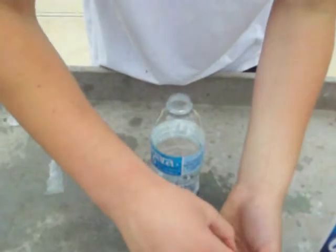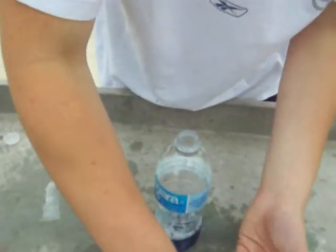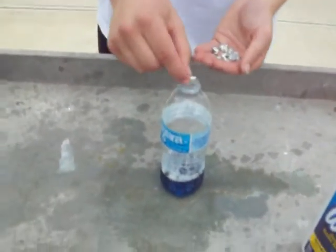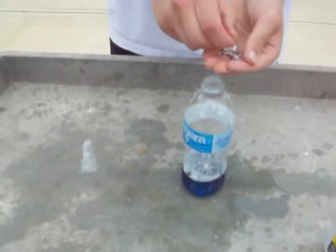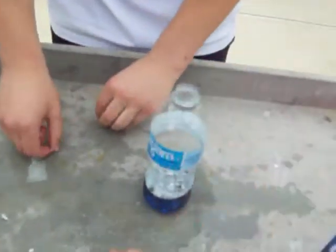The next thing you want to do: make 20 little BB-sized pellets of aluminum foil. You pour them in after you put the toilet cleaner in. Now, the more cleaner you put in, the bigger the experiment will be.